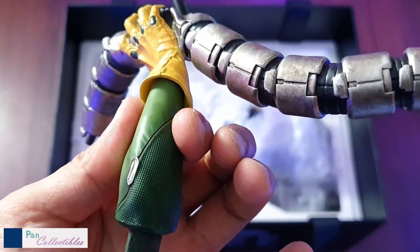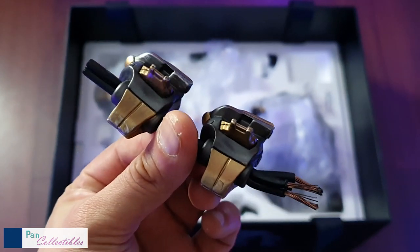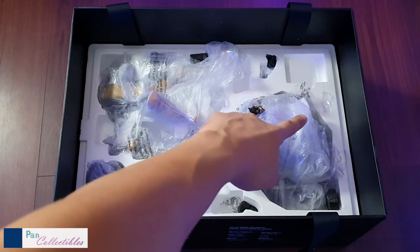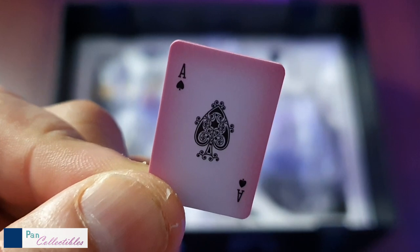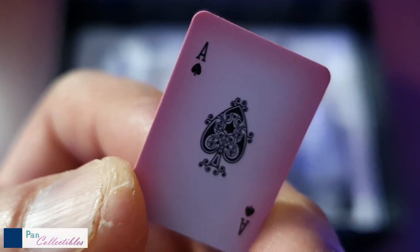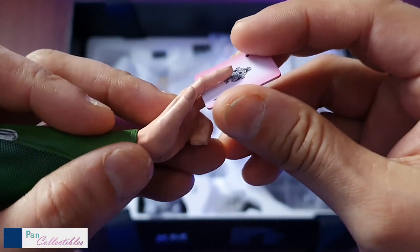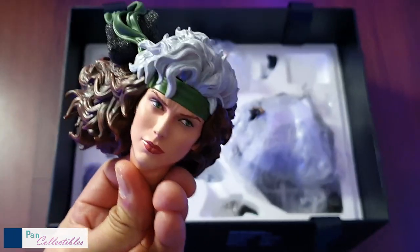Look at the detail on the costume — you've got that honeycomb texture that's prevalent in all of the XM female statues. There's also a piece of metal that fits next to the base in a little nook and cranny there, and you have a card which is really tiny — you do not want to overlook this. It's got a really cool X-Men symbol on the back, and these are spades. I like the shadowing on the card; that wasn't there in the promo picture.